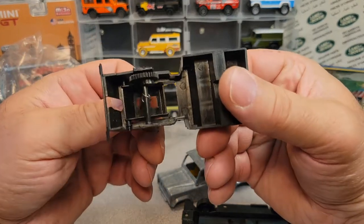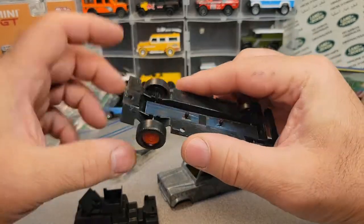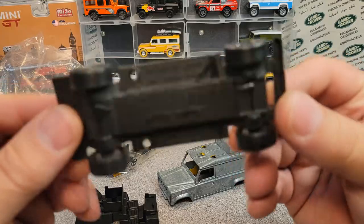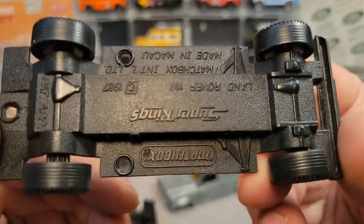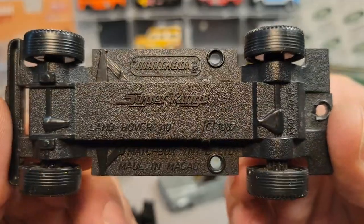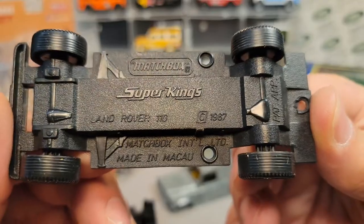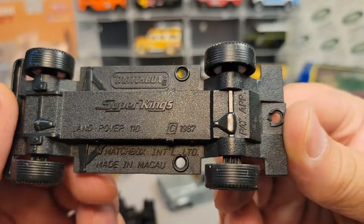So I got the base out, and I'm like, hey, that's pretty cool. Let's take a look at the base — right side up — and sure enough: Matchbox Super Kings, it's the Land Rover 110, made in Macau.